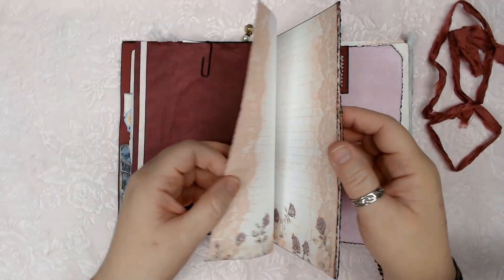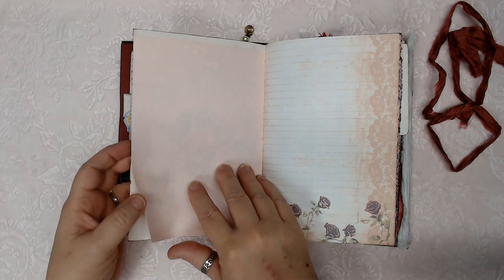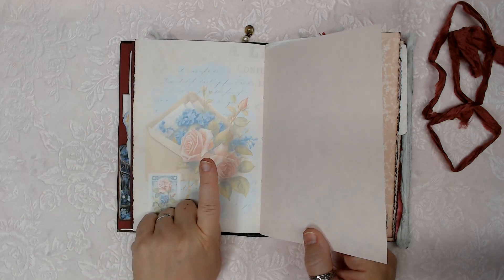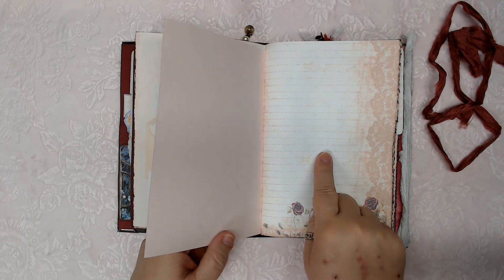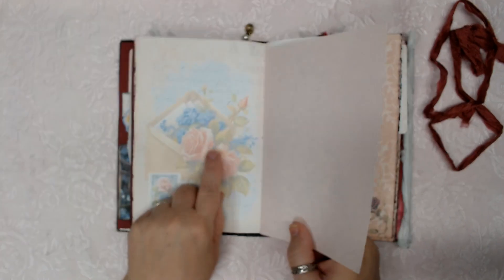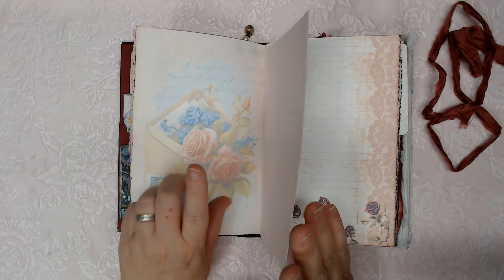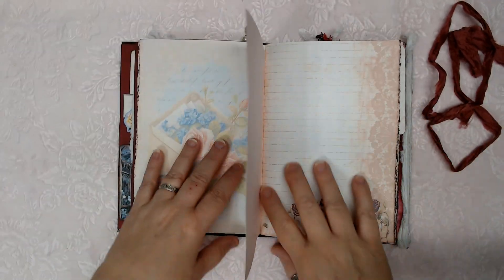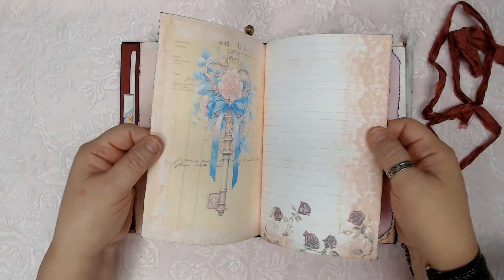I'm not going to flip through every single page, but you will notice that there are pages printed with pictures and pages printed with lines — for writing and for gluing or drawing. Use it however you want, really. I tried to make spaces and inspiration for all the different things that you could do in your journal.